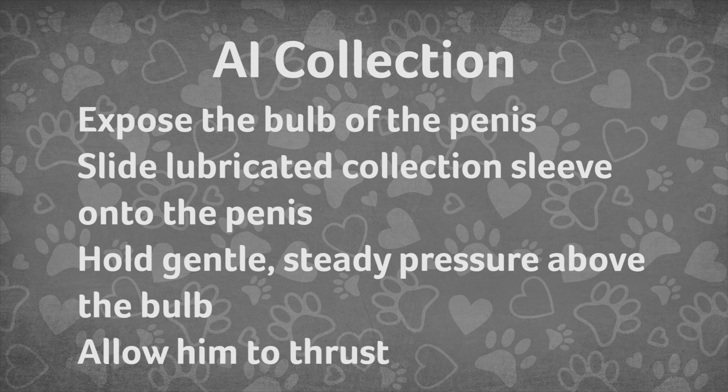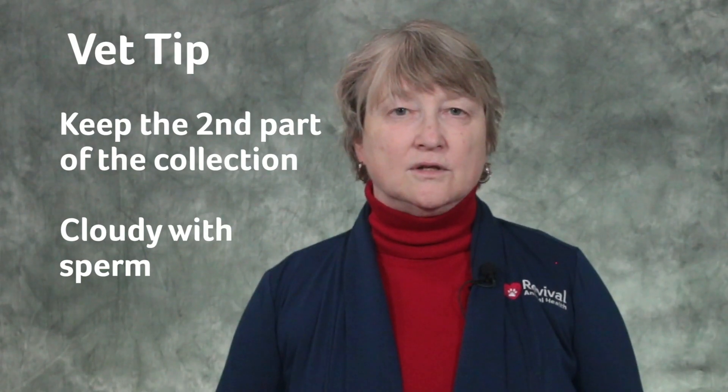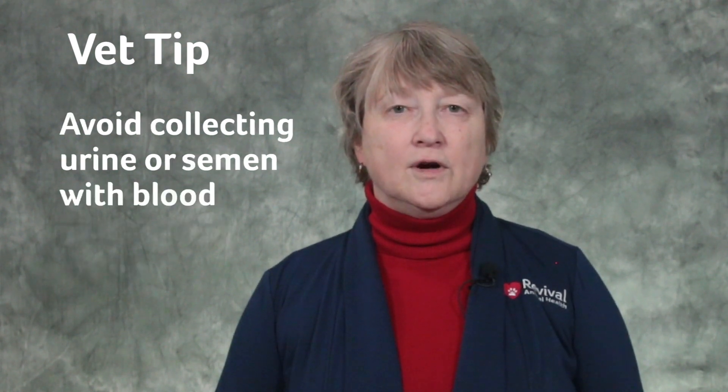Allow him to thrust, or if he needs encouragement, stimulate above the bulb of the penis. The second part of the collection, cloudy with sperm, is the portion of the collection you should keep. Avoid collecting urine or semen with blood.